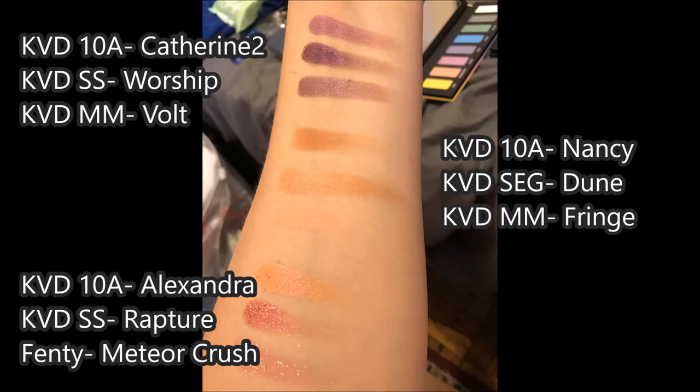You may notice I have skipped over the shade Melanie. That is because it does not show up on my arm, so there's nothing to swatch against. Just imagine it swatched next to other things that don't show up on my particular skin tone, like the Kat Von D shade Bone, which also doesn't really show up on me either.